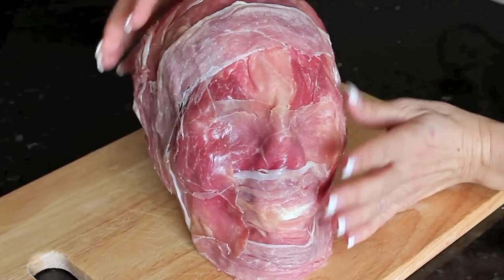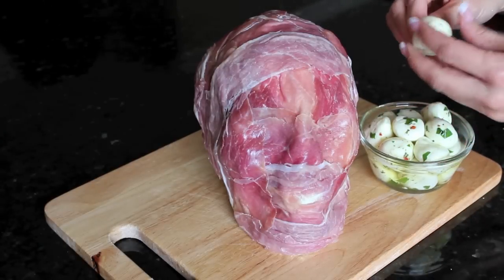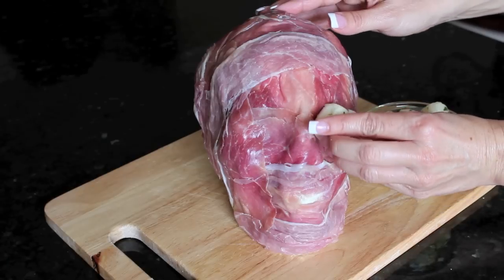But you can also use thinly sliced ham. Then what you're going to want to do is get a toothpick, pierce the cheese, and secure it onto the head.